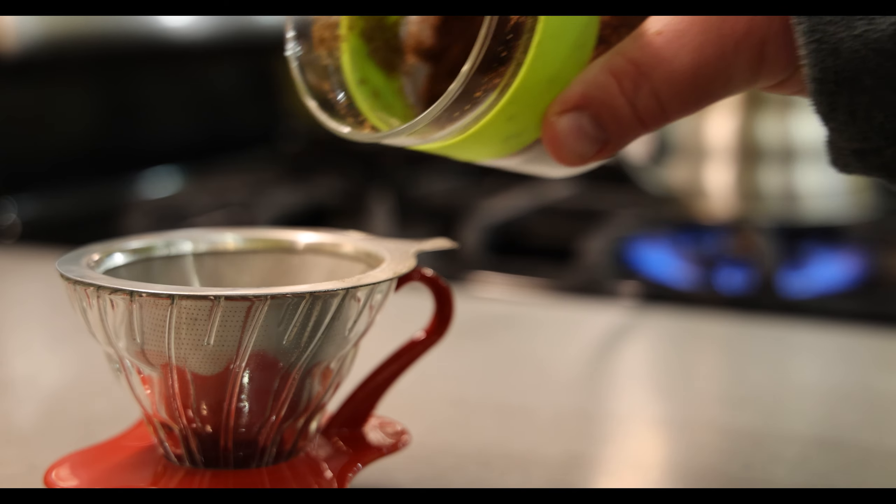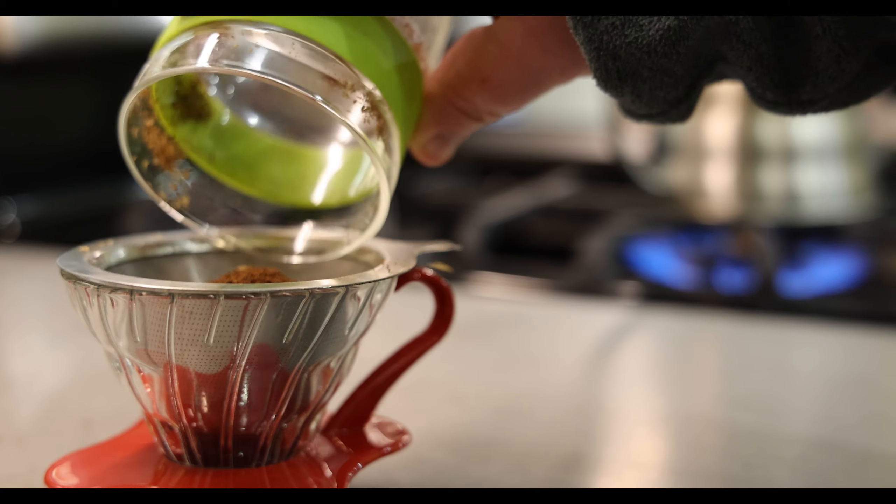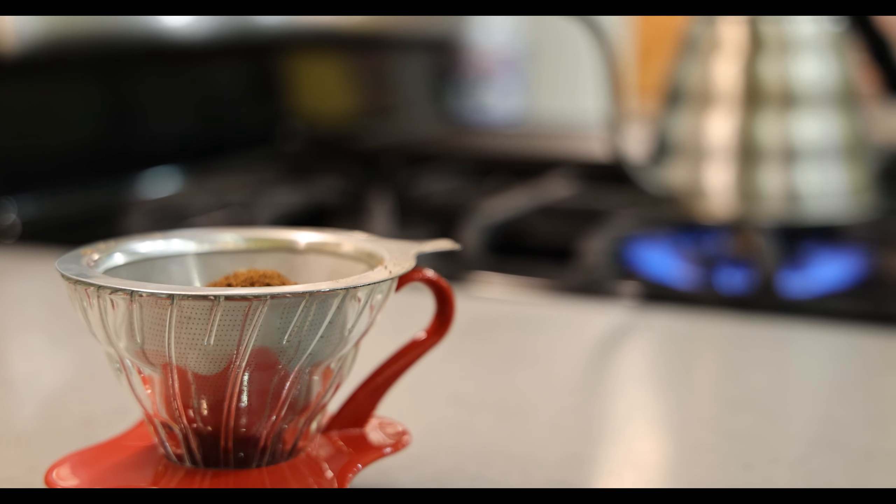Alright, let's pour the grinds into the funnel. I'm using a metal filter instead of paper. I don't find that much of a difference in flavor and the metal is more convenient.